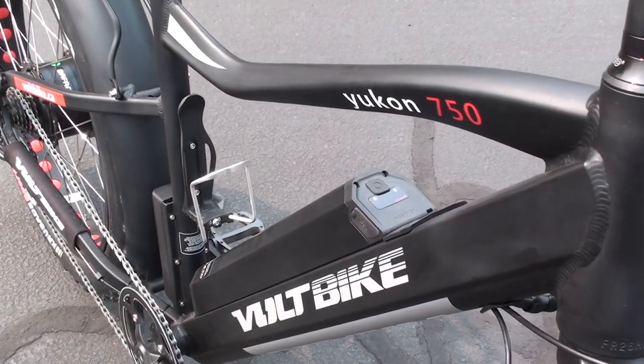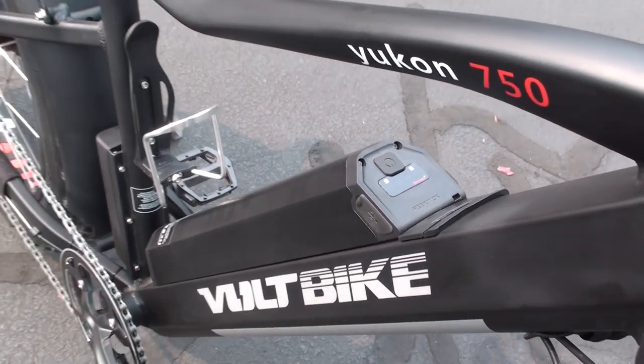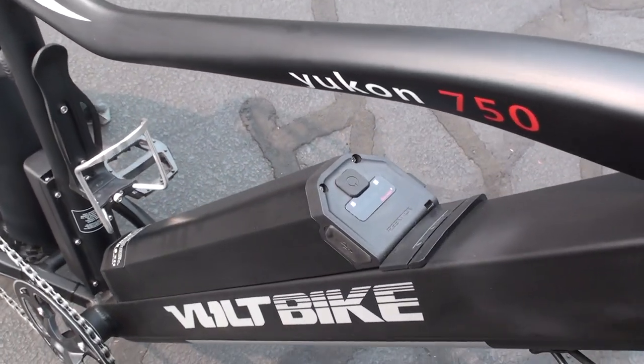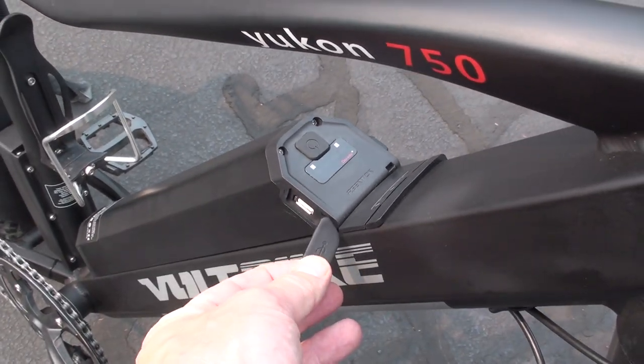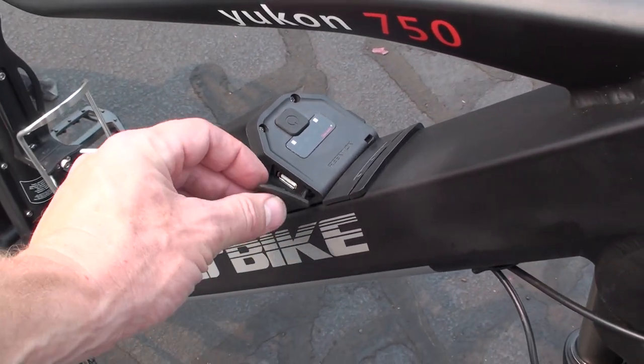This is the 48-volt 16-amp-hour lithium battery pack — a very large, high-capacity battery for most e-bikes. It features Panasonic cells and has a battery level indicator right on the top. There's also a USB charging port on the side, so you can charge a smartphone, tablet, or other device while you're out and about.